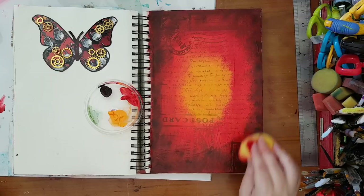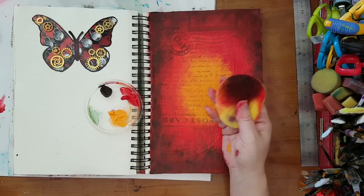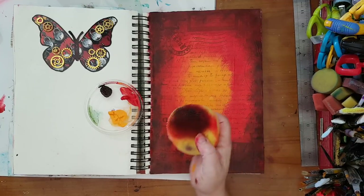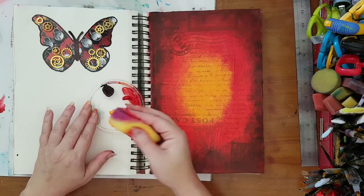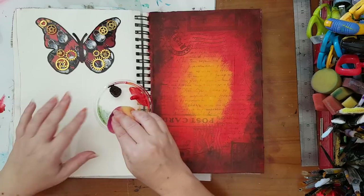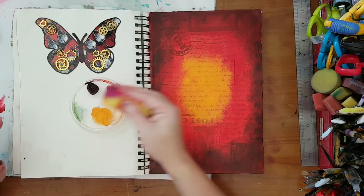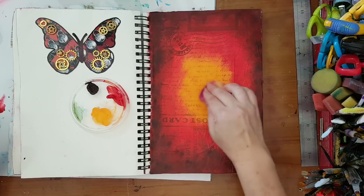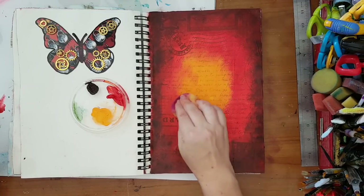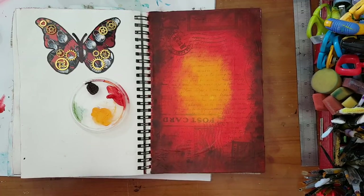So that's my background — the beginning of it. I'm going to wash the sponge before it gets ruined, and let's add a little bit more orange here.